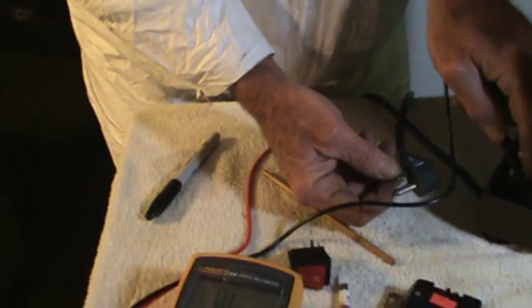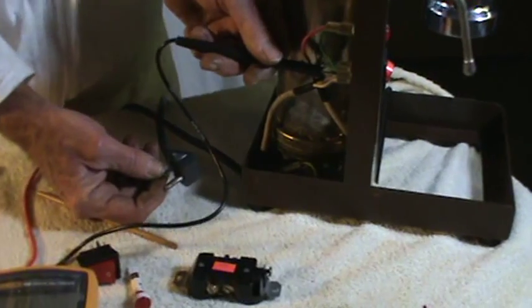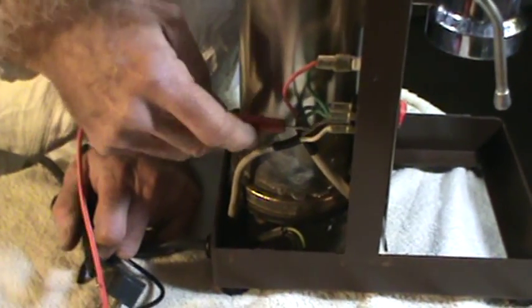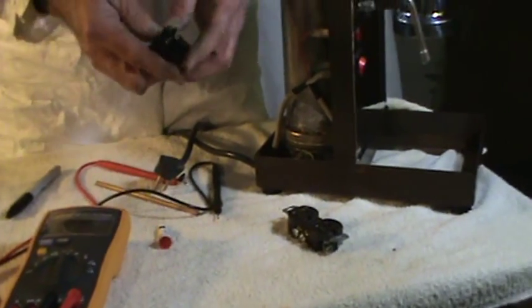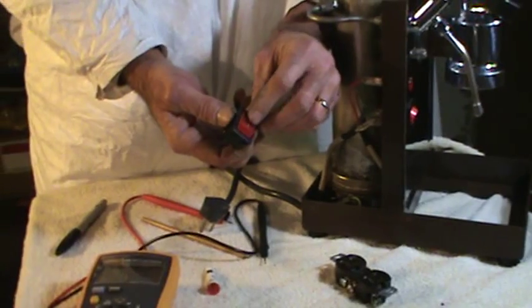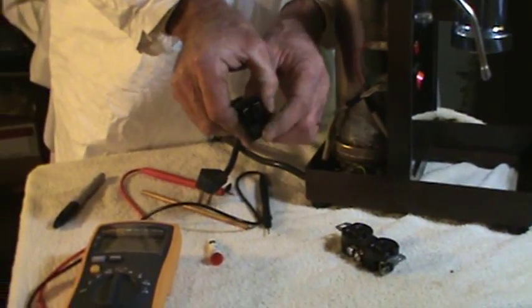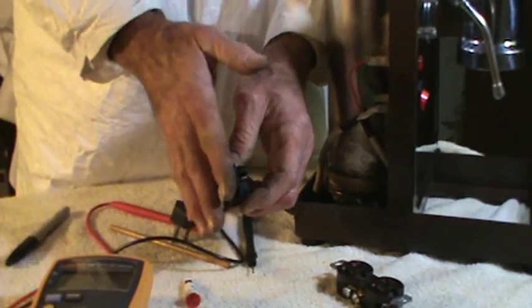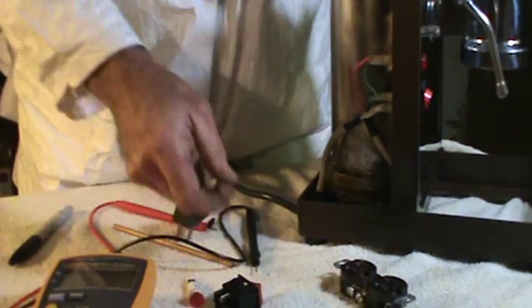Now we have to follow from this junction up to this switch. I've already pretty much determined, because I've been working on this machine, that the neutral wire is this wire here. The hot wire is this wire here. I've marked it with a little black dot so I can keep track of it. Now this switch, and most espresso machine switches for the 110 home machines, use a double pole, double throw switch. The double pole means there's two sides to the switch. Double throw means that when you turn the switch on, both of these sides are electrified at the same time. There's no continuity from one side to the other, only from the first row to the second row. That's the double pole, double throw switch.